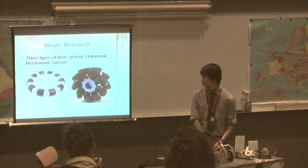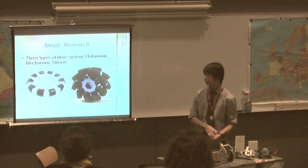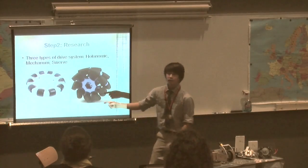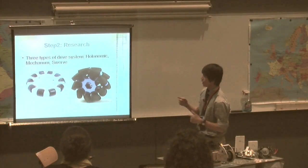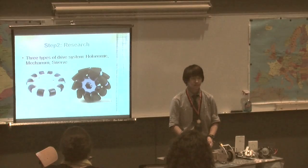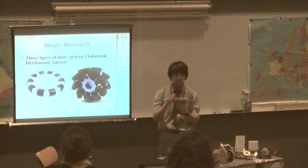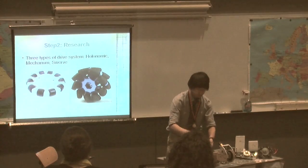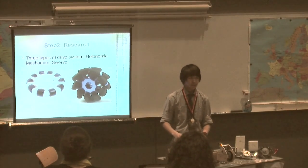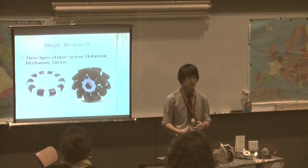The second step was to research my problem. There are three drivetrains that would allow a robot to have omnidirectional capabilities: holonomic, mecanum, and swerve. The holonomic drive uses holonomic wheels — they have wheels on the edge of the wheels, so when you try to push the wheel on the side, it doesn't offer resistance. The mecanum drive has rollers on the sides at an angle. If you spin it the conventional way, it pushes to the side. With four of them and varying speeds on each one, you can get all sorts of multidirectional movements.